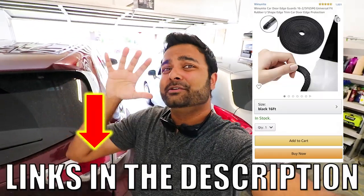That's a wrap for the video — hope you guys enjoyed it! Links to purchase everything will be in the description section below. Now your doors are protected from paint chips and it doesn't look bad at the same time. If you liked this video, make sure you smash that like button. Thanks for watching — peace!